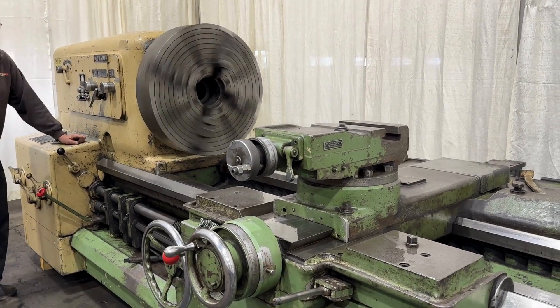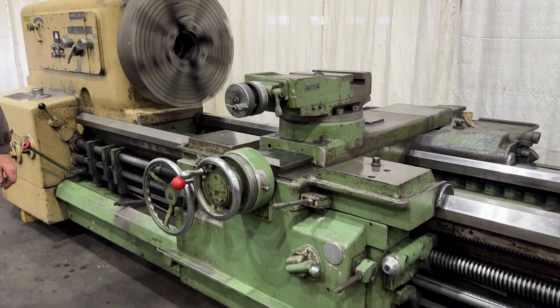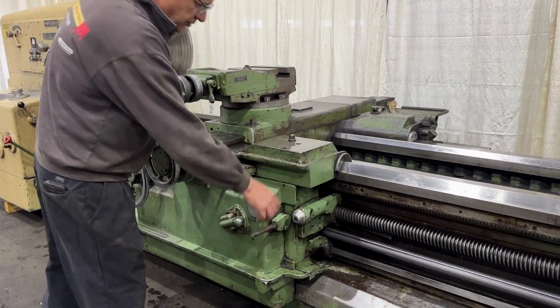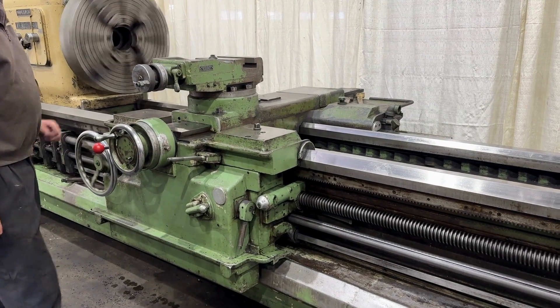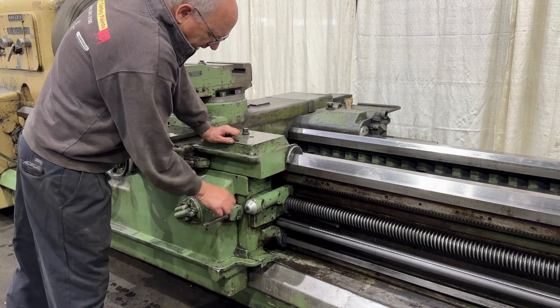It's 145. Lead screw turning. Half nuts. Red dial.